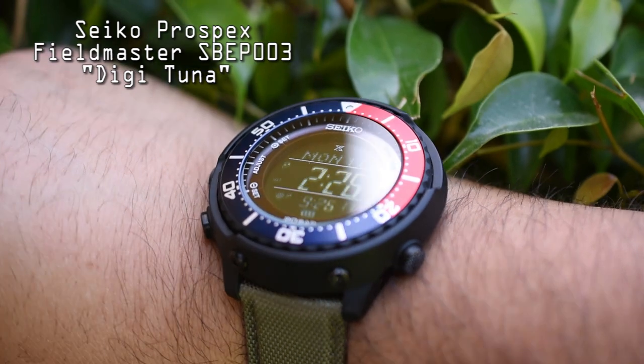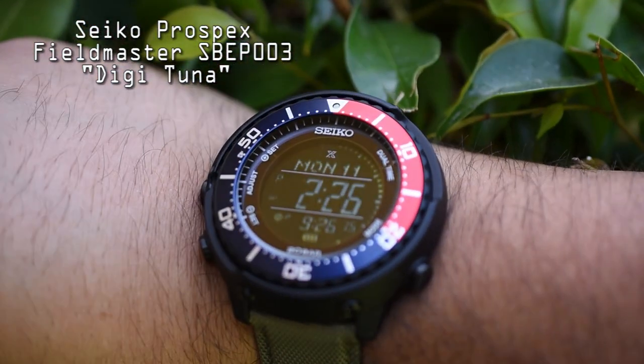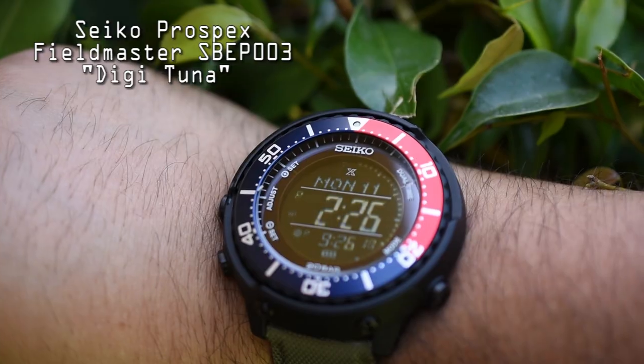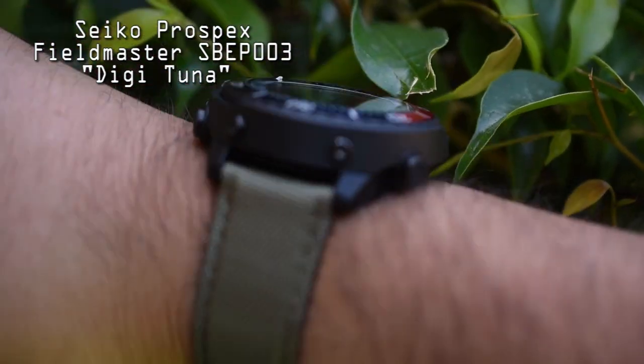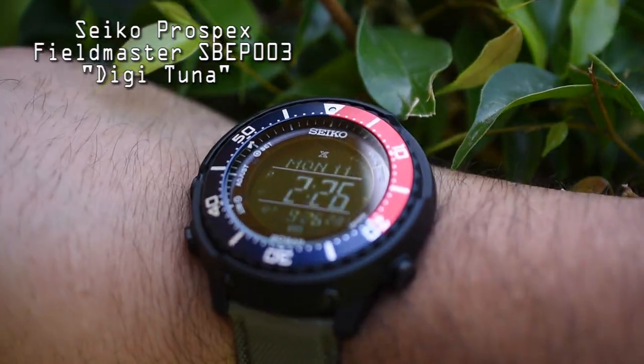I'm going to take off my SBBN031 Tuna and put on the Digi Tuna. I know a lot of people are turned off by the 49.5-millimeter case because on paper it sounds huge, but there's something about Tunas that make them wear much smaller and more comfortably. I'm telling you, this does not wear like a 49.5-millimeter watch. I'm a big dude with seven-and-a-half-inch wrists and I think it looks amazing.